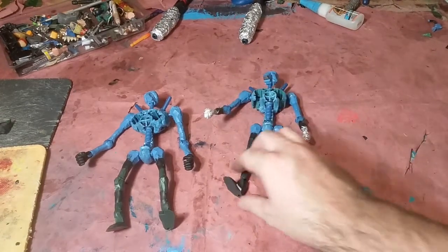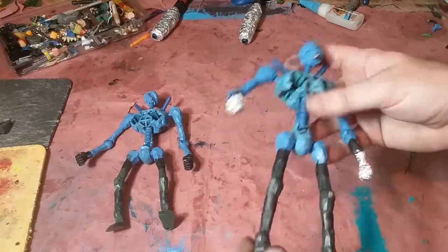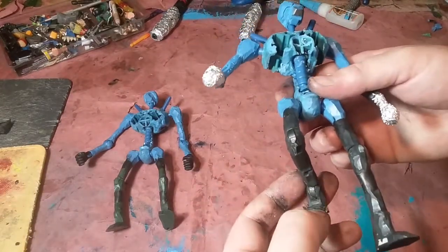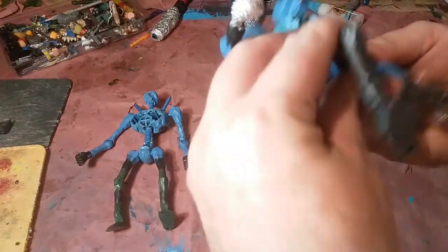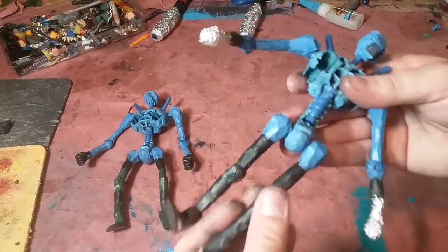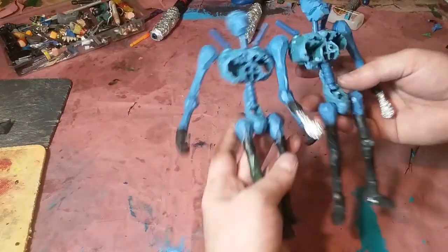For this video I'm going to show you how I'm making my Revenant figures. I'm making two at the same time. They are GI Joe Sigma Six - Cobra bat troopers, maybe, or something from that series. They're basically one of the weird robots for the Cobras. I just trimmed them way down and got two of them.